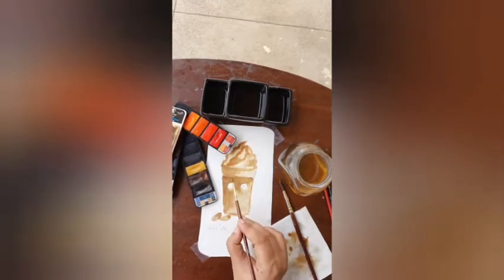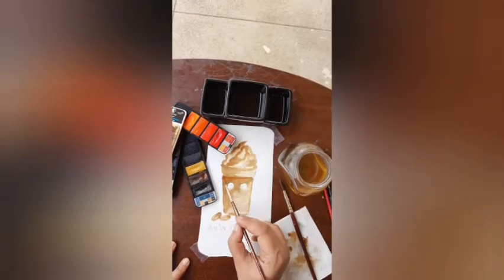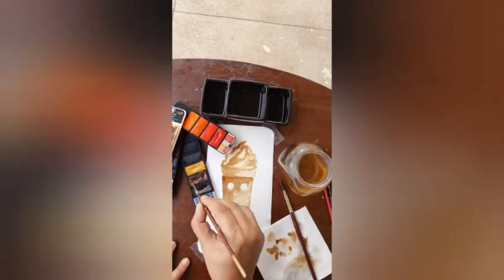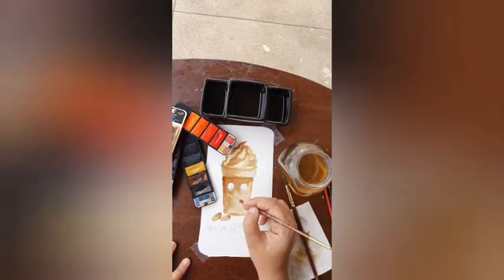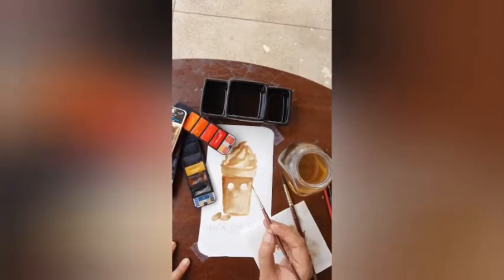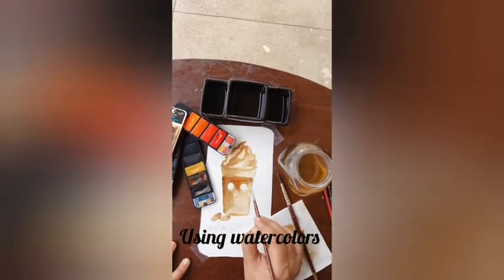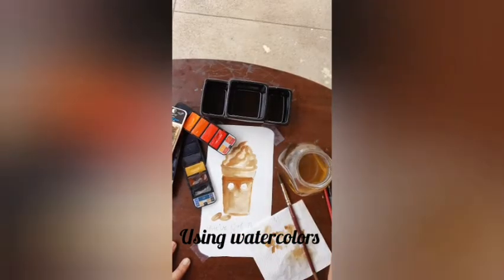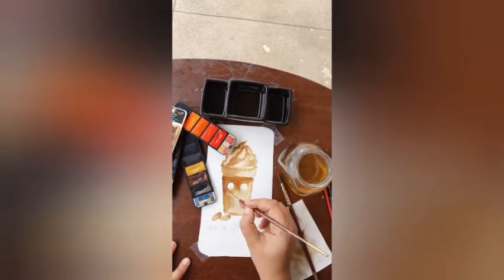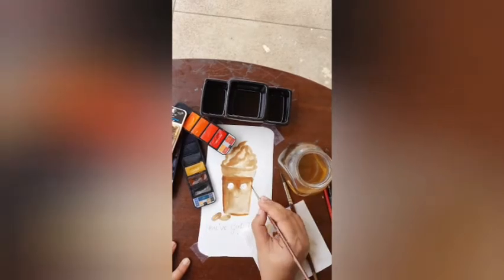I started taking it seriously and went through many tutorials, especially for acrylics. Acrylic is my strongest medium, followed by watercolor. Through these tutorials I gained knowledge of color study, light study, the basics of drawing, human anatomy, and so on.